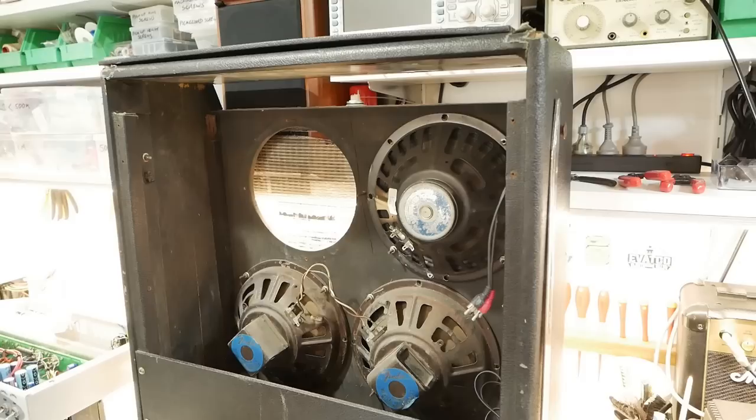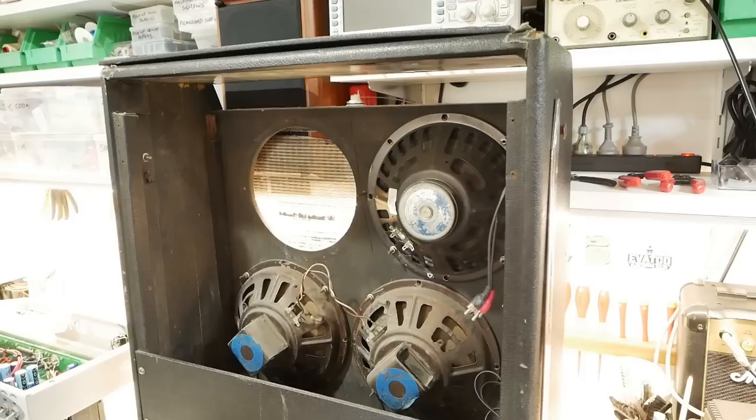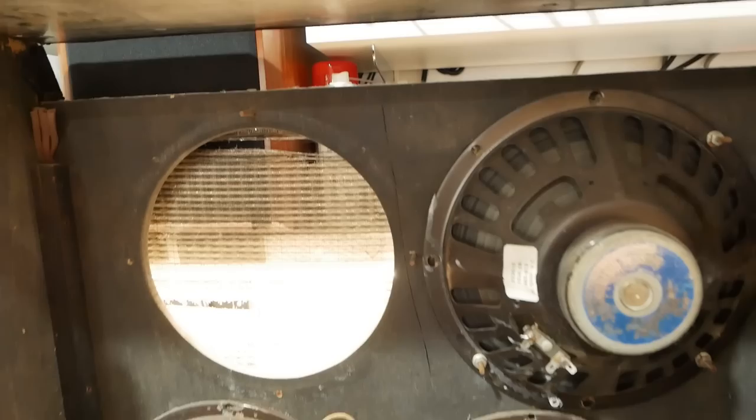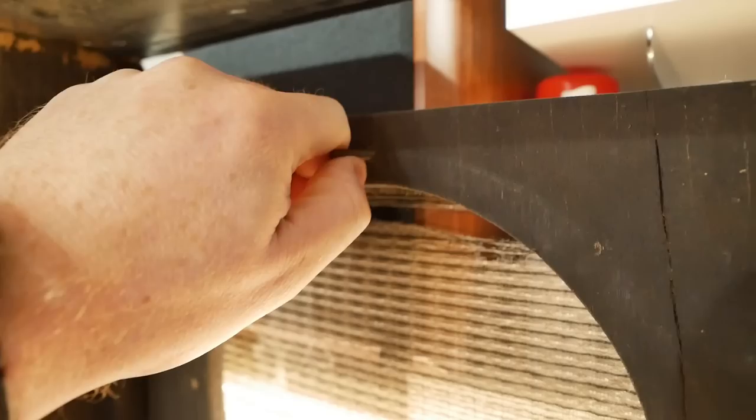Here's this sorry bugger. The speaker that's not installed was hanging on by one stud. It's got two studs in there and they're very loose — they're stripped in their holes. They're those countersunk machine screws.